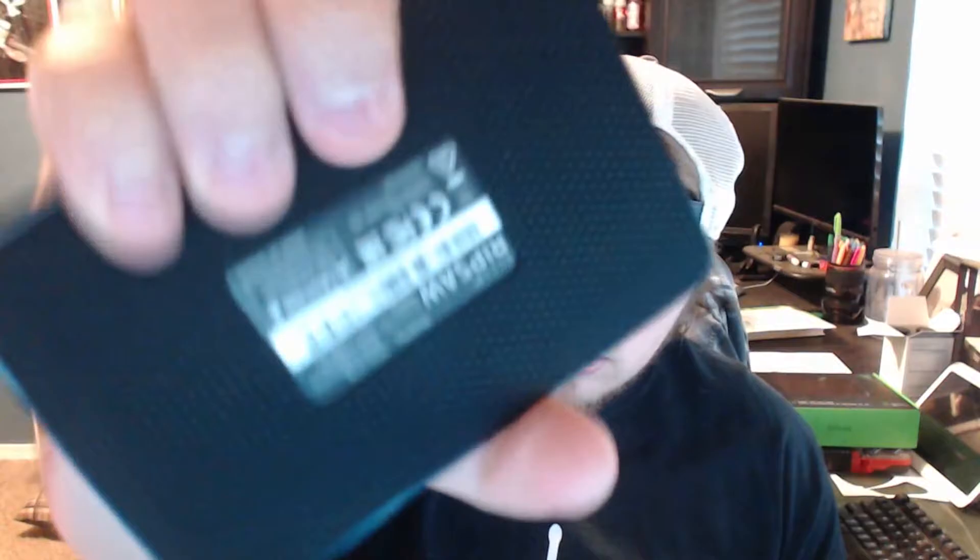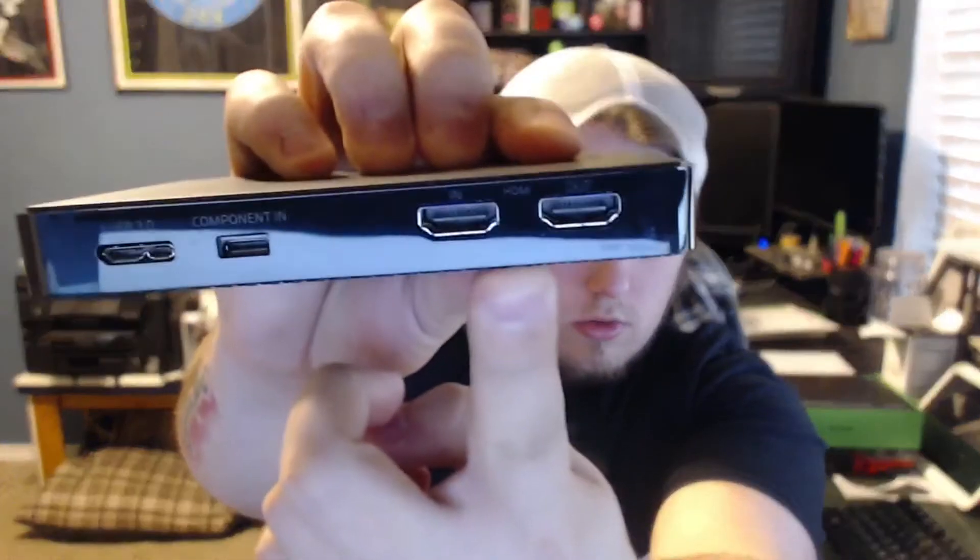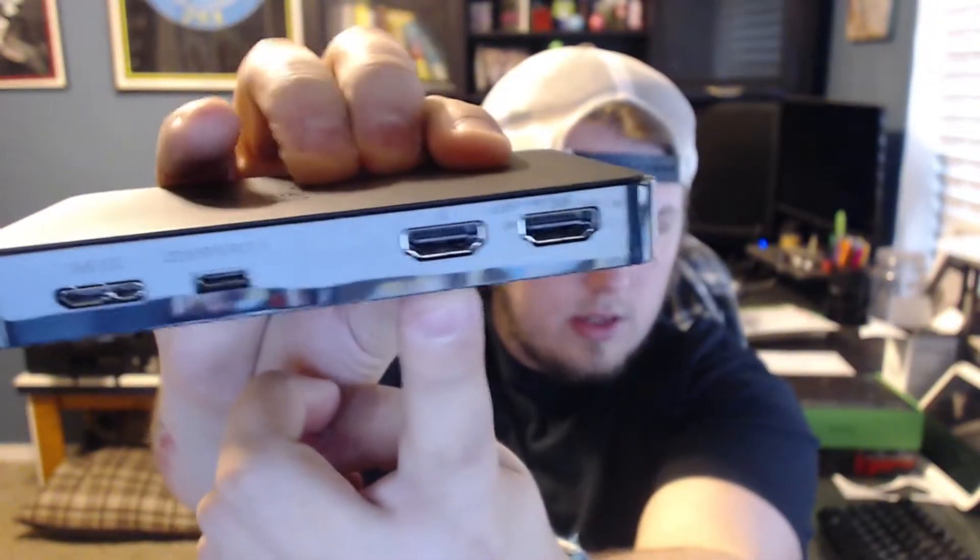Nice packaging — they did a really good job keeping it really nice and clean. It's got a rubberized grip on the bottom, I guess to keep it from moving around, which is really nice because my other card was just all over the place. It's got a nice finish on it. Of course, with your Razer logo, which looks like it doesn't light up, but I'm okay with that. There's a component in, HDMI in and out.